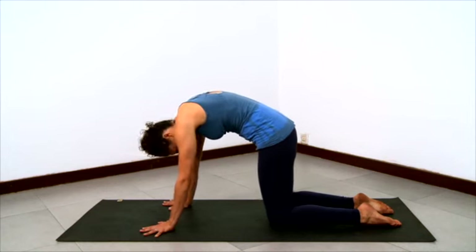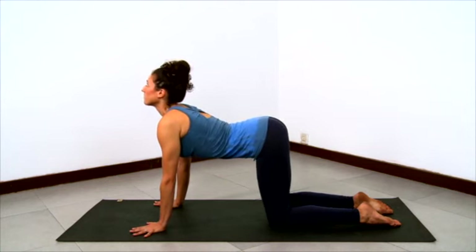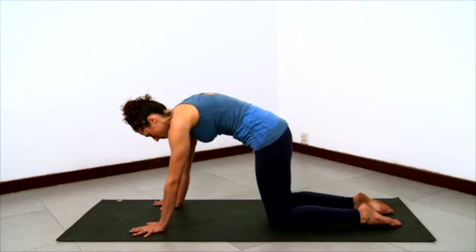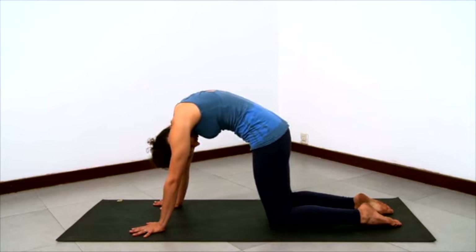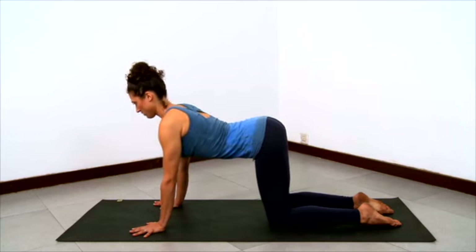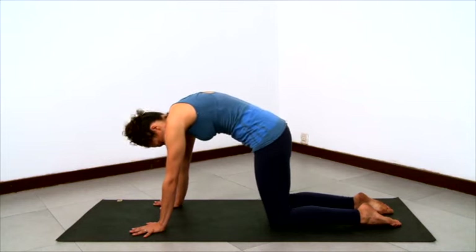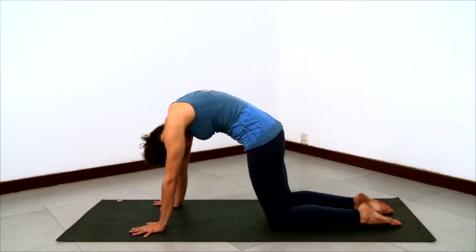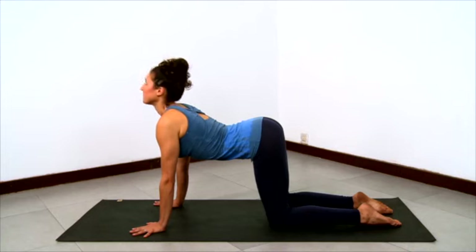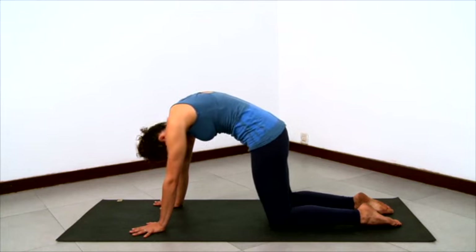Tucking the buttocks down, chin to chest, then inhale into cow, letting the belly drop down, buttocks lifting and spreading, chest opening, lift your collarbones, look up, and exhale back into cat. Keep going at your own pace, moving with your breath. Enjoy the journey into cat and the journey into cow, and enjoy the full expression of each pose. Be in your whole body as you go back and forth, moving and breathing in the rhythm that feels right to you.